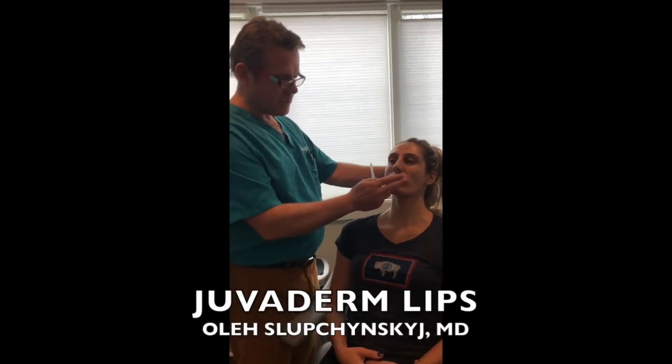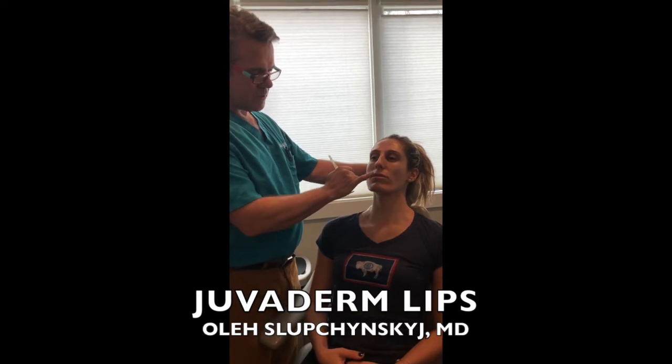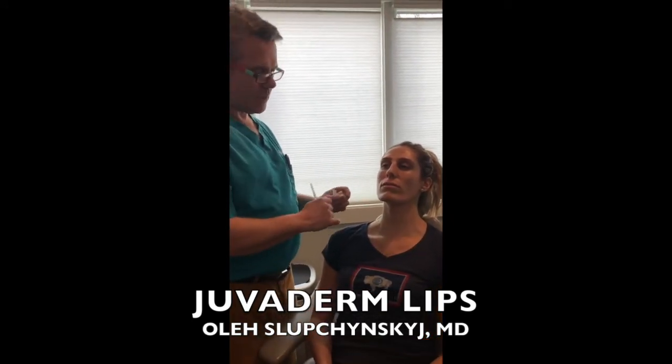She's looking to enhance her upper lip. She has a little bit of an asymmetry — the lower lip is a little bigger than her upper lip — so we're gonna add a little filler into the upper lip to make it plumper.